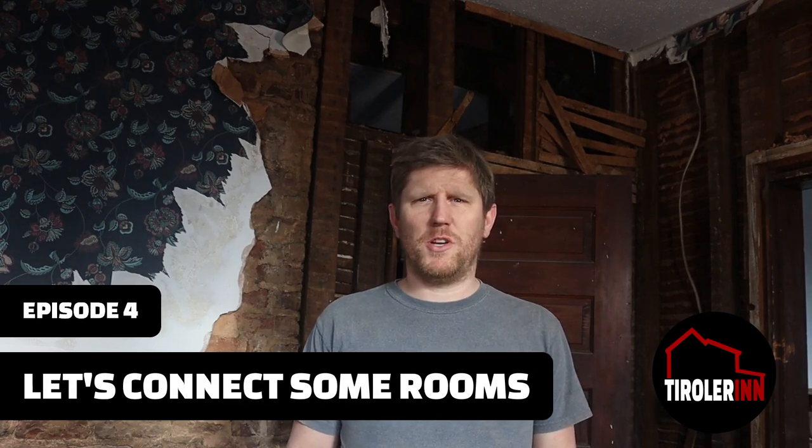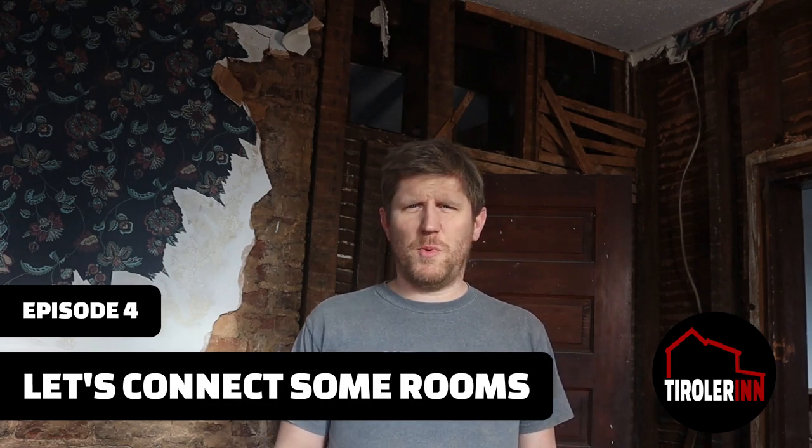Hi everybody, thanks for watching another episode of our remodel. This week unfortunately it's just me, but I did have a friend come over and help us get some of the rooms' plaster removed.